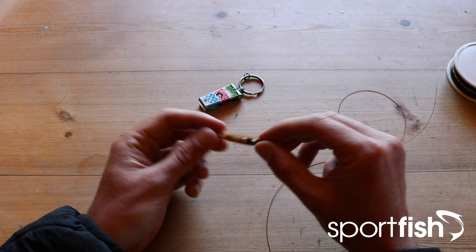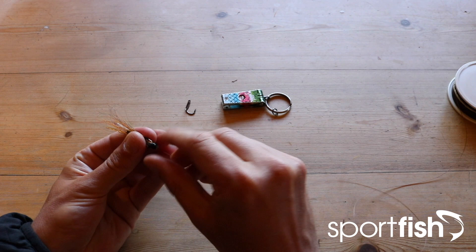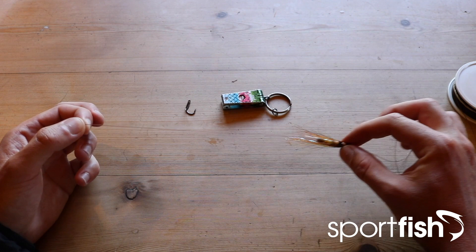Tying on a tube fly is super simple. All you need to do is take the end of your leader, thread it through the top of your tube until it comes out of the rear, then slide the tube up onto your leader.